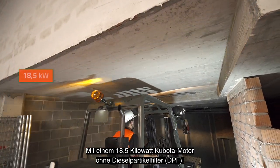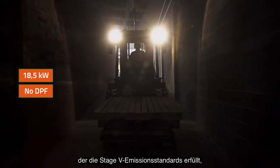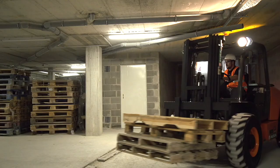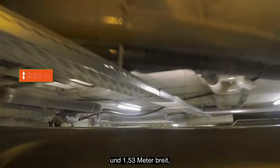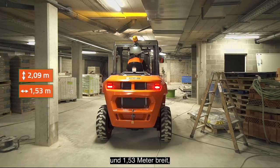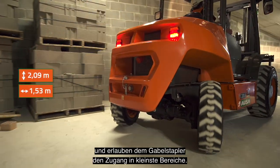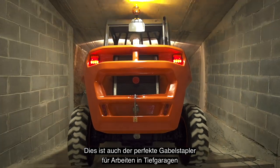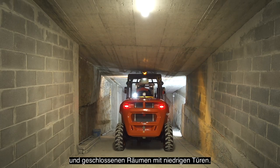With a Kubota 18.5 kW motor without a DPF that complies with Stage 5 emissions standards, it has been specially designed for work in urban settings. At just 2.09 meters high and 1.53 meters wide, its compact dimensions ensure great maneuverability and allow the forklift to access any space.